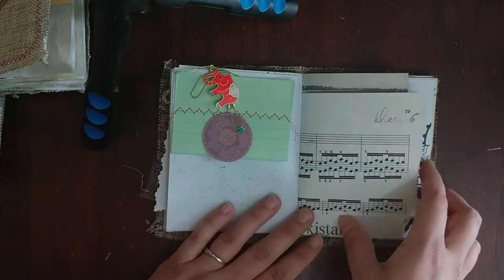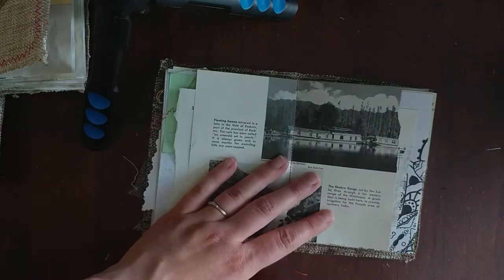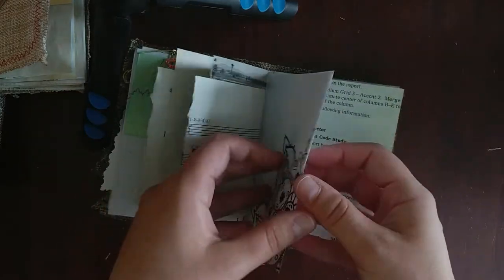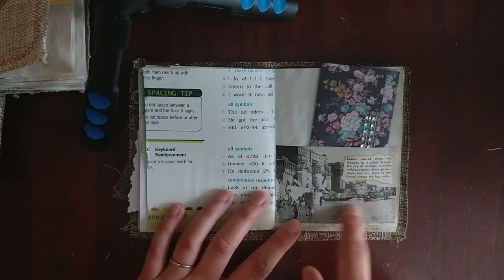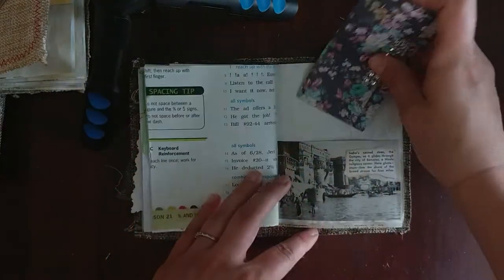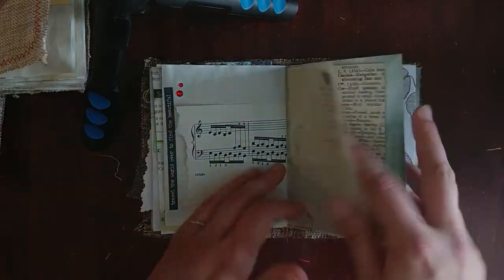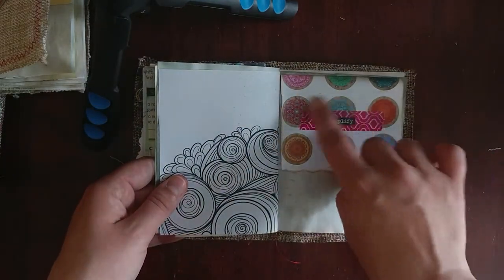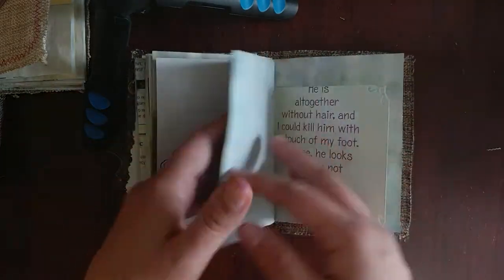Whoever wrote on this music, we get to keep it that way. There's more and more - lots of coloring. This is an encyclopedia page pocket and a little trifold journaling spot with some rhinestone trim. This was quite the project, you guys - twelve of them. This is mandalas from the Digital Collage Club and I just turned that into a little journaling spot.